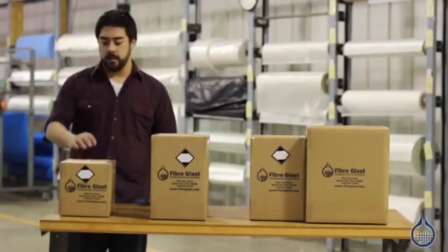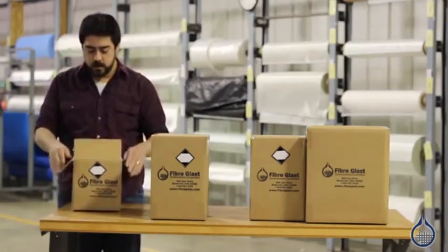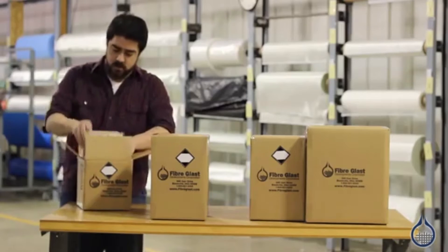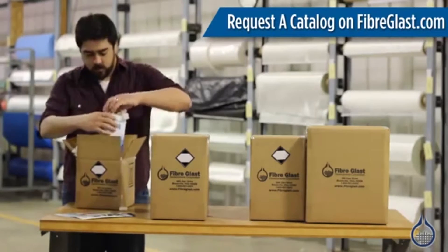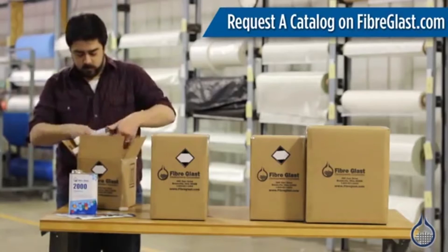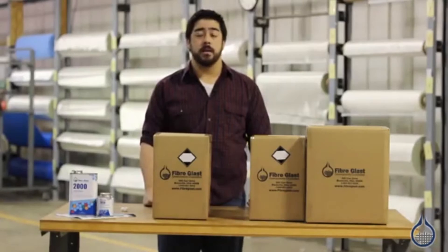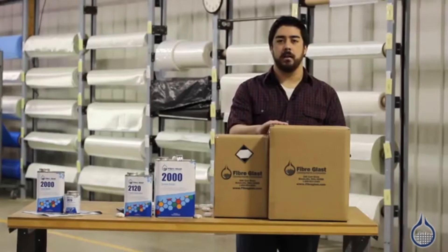And now let's get to unboxing. This is our core kit of the System 2000 resin. This medium-sized box contains our gallon kit of the System 2000. This box contains the five gallon pail of the System 2000, and this box is the companion hardener in a gallon pail.